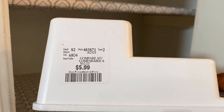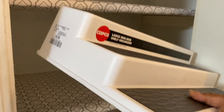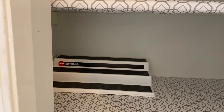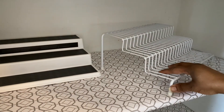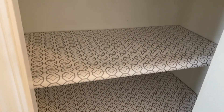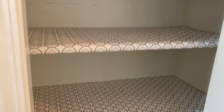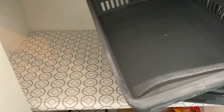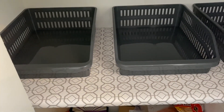Everything you'll see me use I got at Dollar Rama — not Dollar Tree. We do have a Dollar Tree here in Canada, but Dollar Rama is probably our equivalent — it's super popular here. I spent under $35 for everything I got there. The liners were $8.97 each, so that was an extra $16 spent at Walmart. So overall, this really is on a budget.